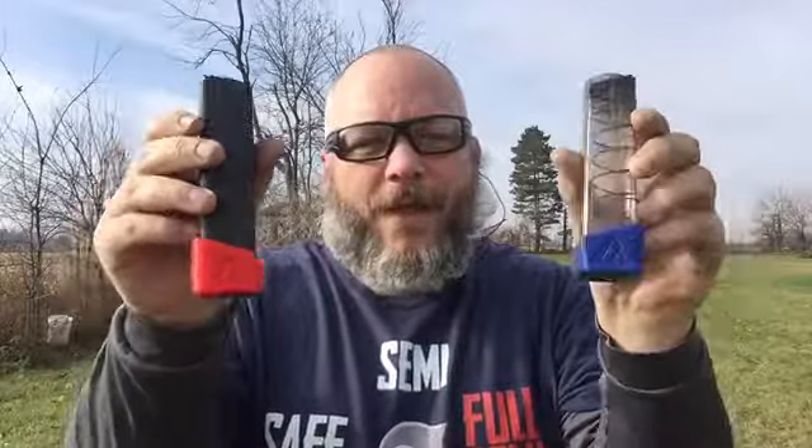So what are my opinions on the Cain Arms plus-two mag extensions? For these being 3D printed, the price is awesome. I highly recommend them — I'll leave a link down below for you guys to check them out. That's all I've got for today, thanks for watching, and I'll see you all on the next one.